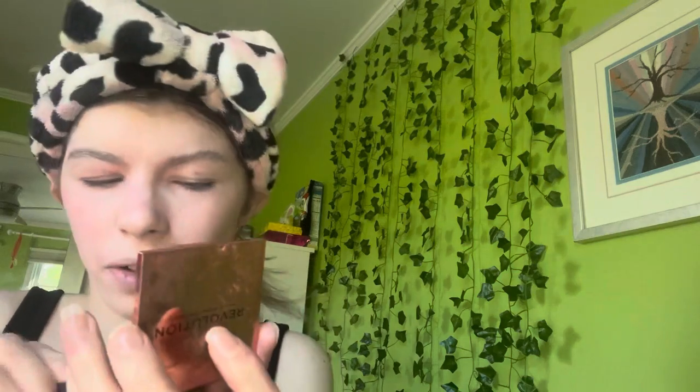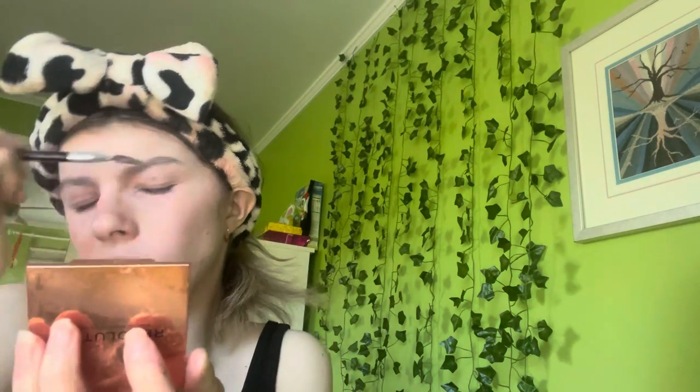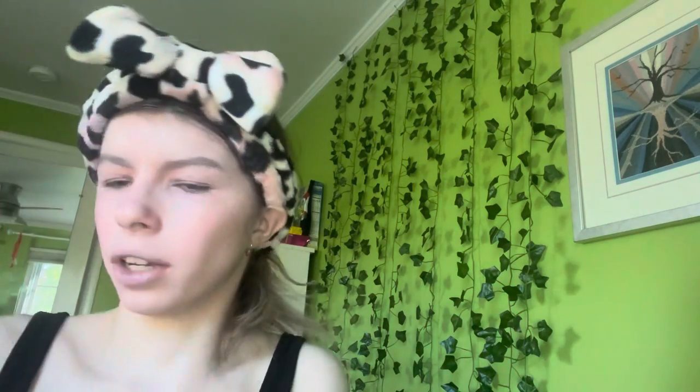I love this soap brow styler from Makeup Revolution — I'd seen it a while ago and kept meaning to get it. I finally got it when it started trending and everyone was talking about it. It wasn't that hard to find in the end.